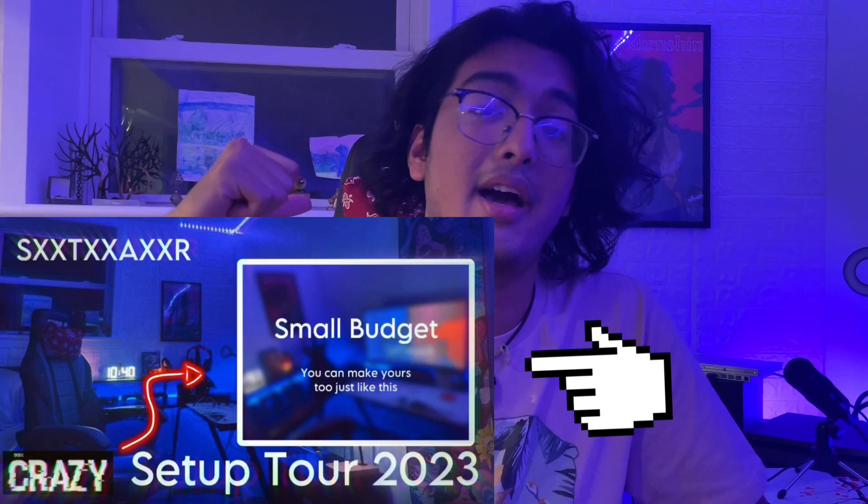Today I'm going to talk about how to elevate your setup from looking shitty to amazing. I used to have a shitty setup once, but I've upgraded it. That was a long time ago, but it wasn't as expensive as you might think. You don't have to get the most expensive stuff to make your setup look the best. You could still get cheap stuff and there's tricks to it, which I've tried myself and it works.